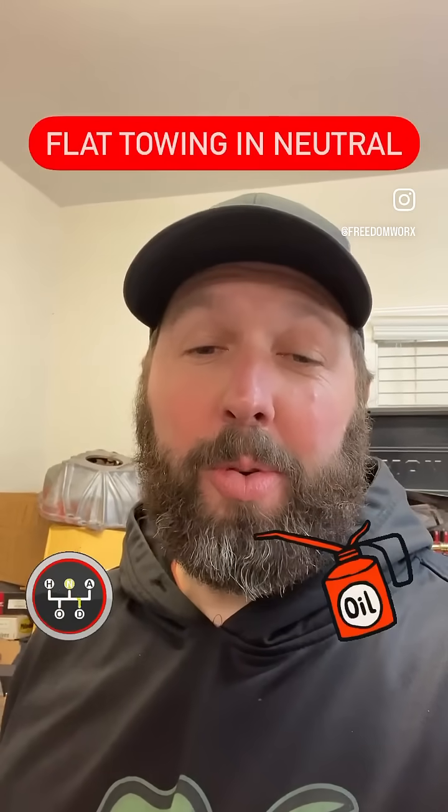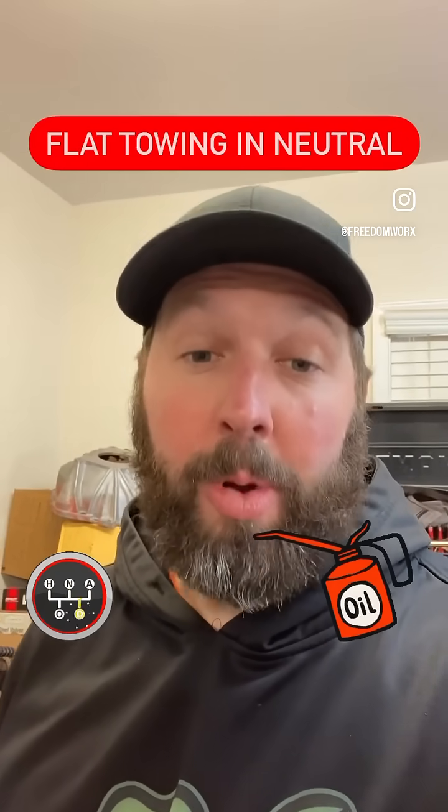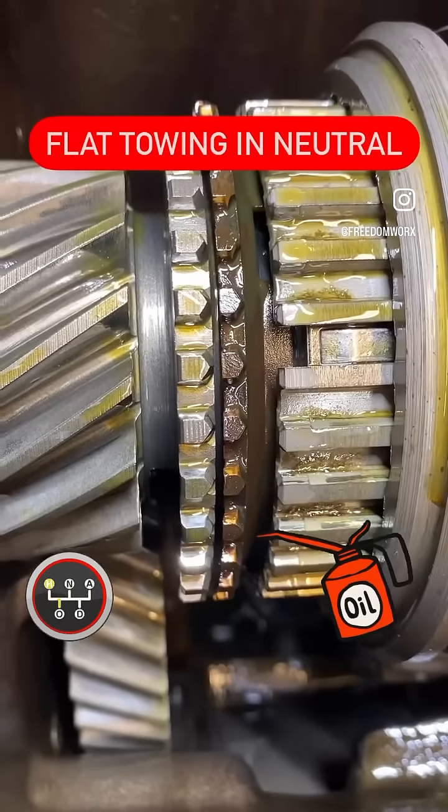Have you ever been told not to flat tow a manual transmission vehicle with the transmission in neutral? Well, here's why. It's all about oiling.